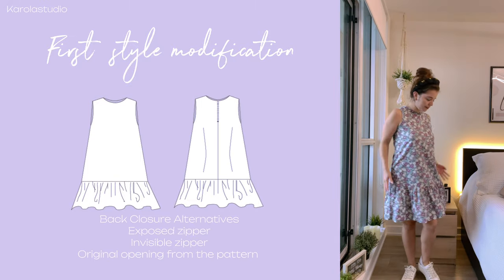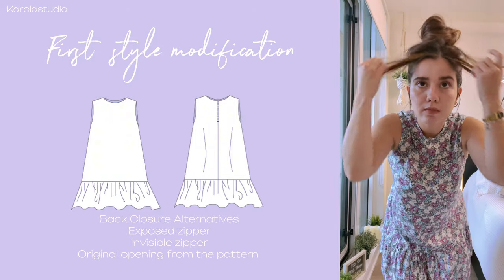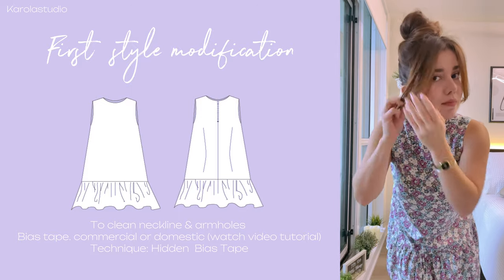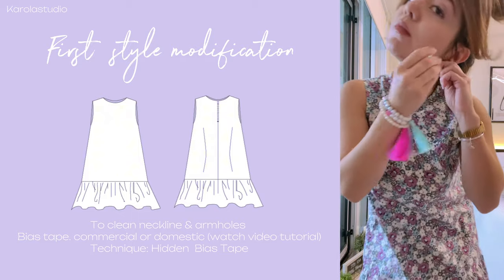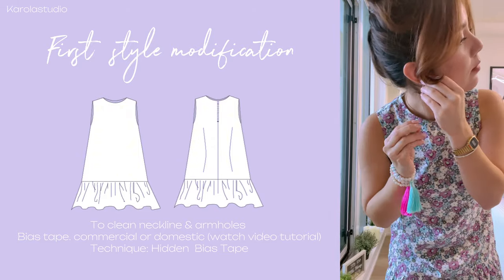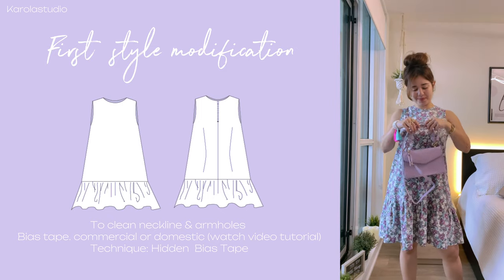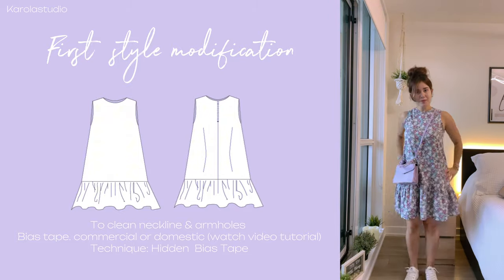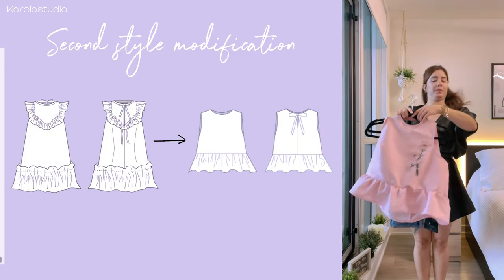For the closure of the dress it's going to be located at the back, but instead of being an opening you can incorporate a zipper. In my case I just added an exposed zipper. To finish the neckline and armholes, I'm going to keep it as the original — using bias tape, which can be commercial or handmade. If you want to make your own bias tape, you can watch the video tutorial. I will follow the same technique of hidden bias tape that I use on the armhole in the original dress.